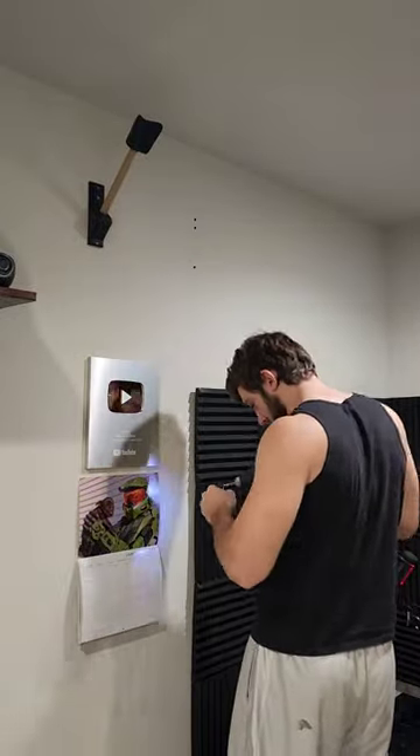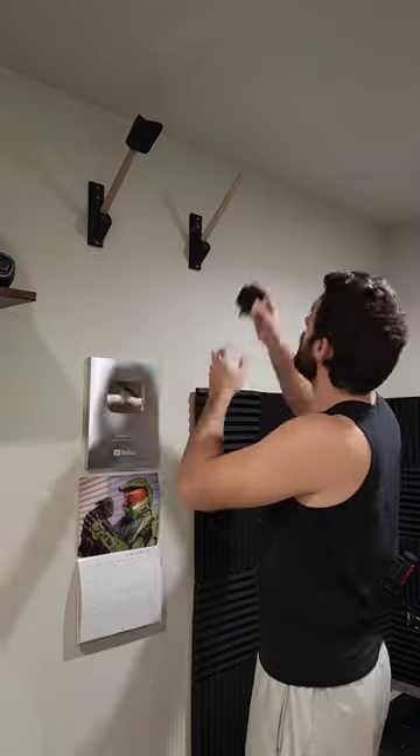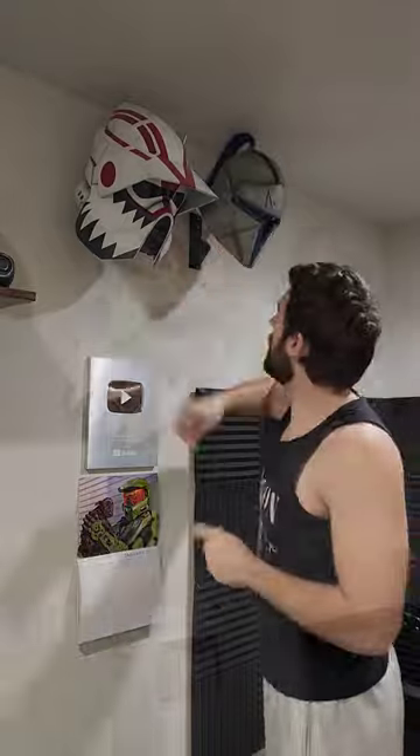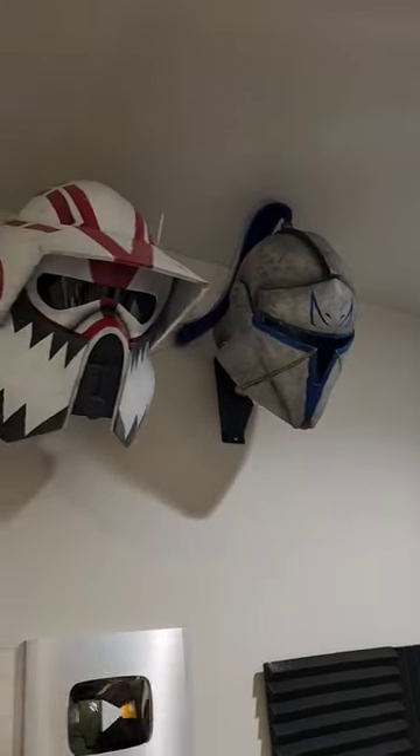Helmets usually don't weigh a whole lot, probably around 3 to 10 pounds, but I like to err on the side of caution just because these helmets are so beautiful. So there you go guys, a quick tutorial on how to mount your own helmets if you're running out of shelf space like I am.